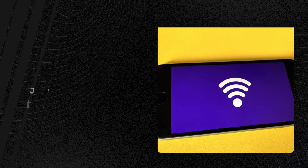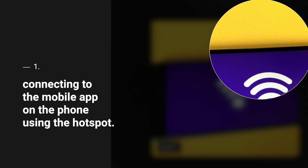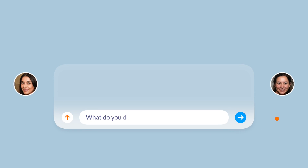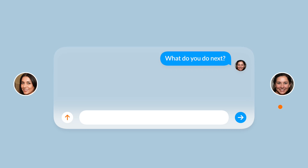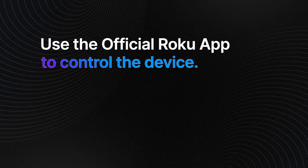Method two: you can connect a Roku or Roku TV to Wi-Fi without the remote without using a second smartphone. Connect to the mobile app on the phone using the hotspot, then change the name of your phone to the SSID of your Wi-Fi. After this, use the official Roku app to control the device.